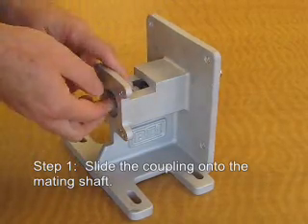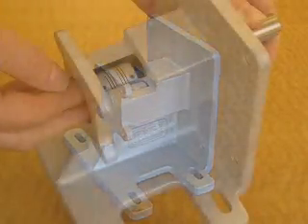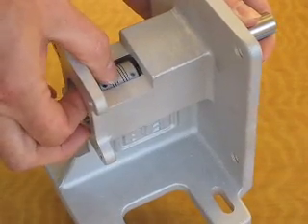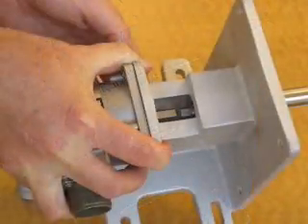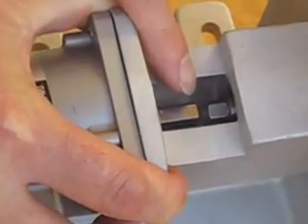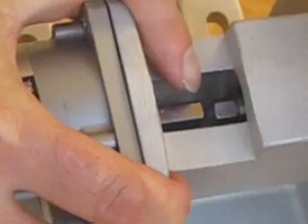Slide the coupling onto the mating shaft. If the mating shaft has a flat, make sure that the set screw is aligned to land on the flat part of the shaft. Position the encoder shaft with the mating shaft so that they are co-aligned with a gap of about 1/8th of an inch.